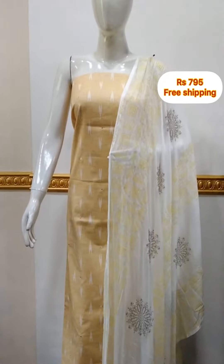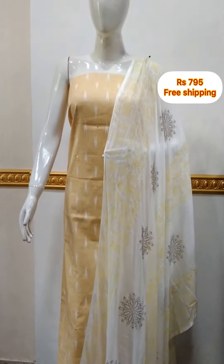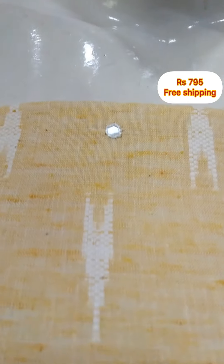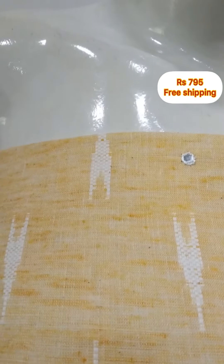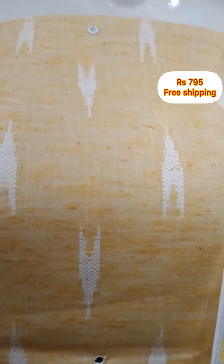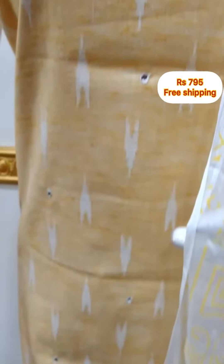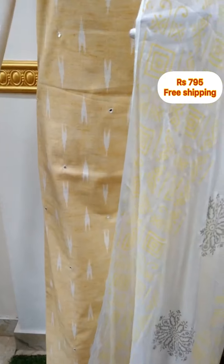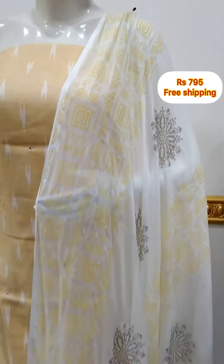The next top is cotton slip fabric, self weaving, with a little mirror work attached. Top is 2.5 meters, 48 inches length. The shawl is printed in chiffon fabric. The bottom is printed in cotton fabric, 2 meters.